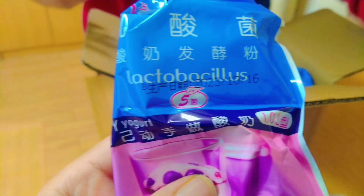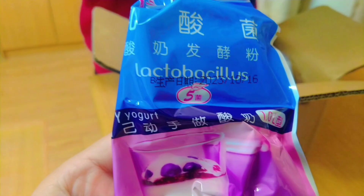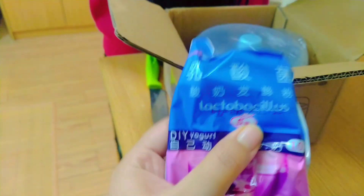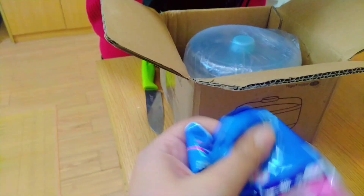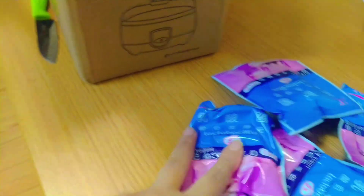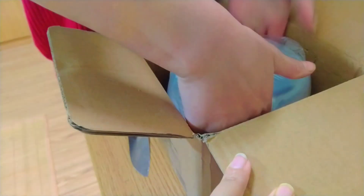This is a yogurt maker that we asked for. Now we will see how it works, because we need a lot. We can't live without it. Let's open it. It contains lactose bacillus — it's a yeast. You can put this yeast to make your yogurt. It's a yogurt machine.